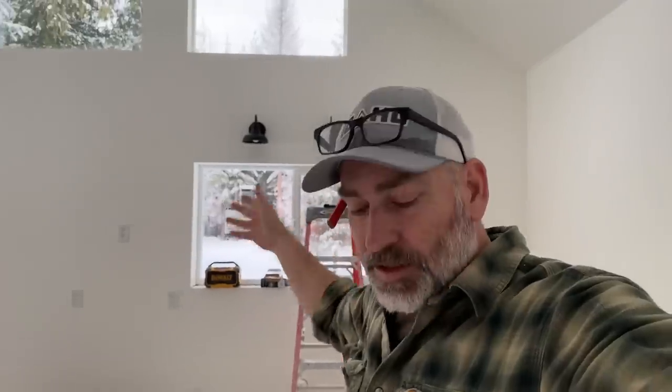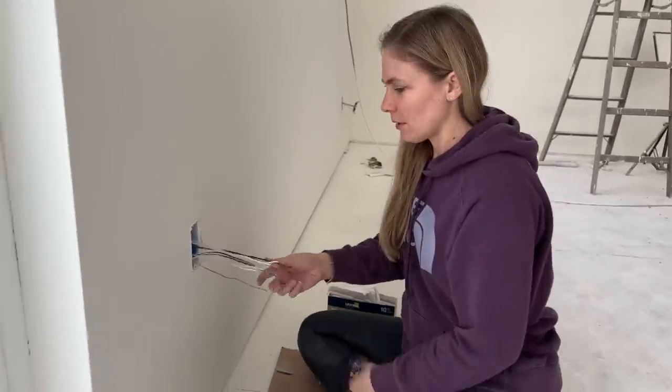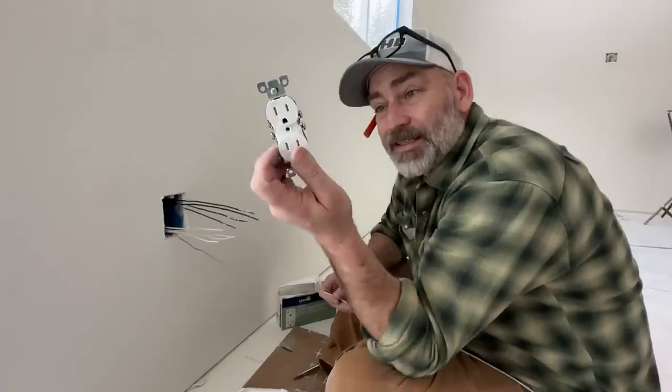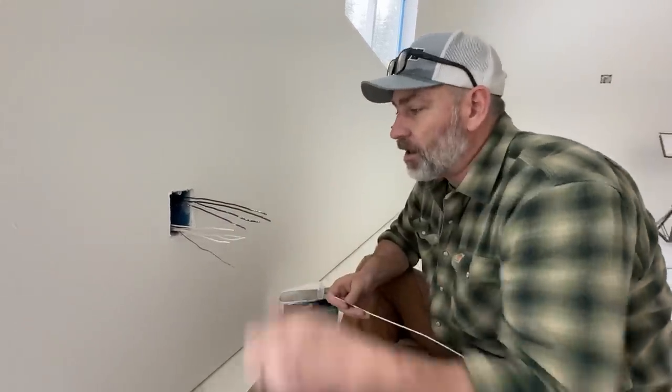We got these two up here — these are just temporary light bulbs for testing. We don't have the decorative bulbs yet, so we stuck these up there and we'll swap them out later. Over here I'm stumped on this box — I've got nine wires and I need help with it.